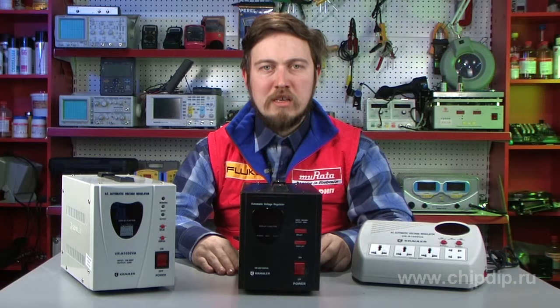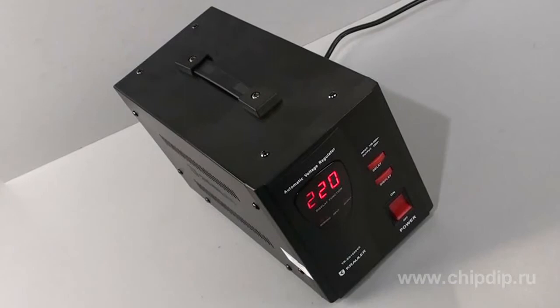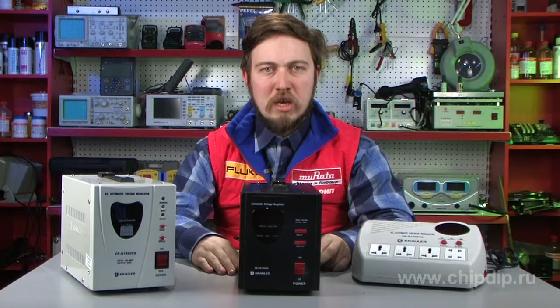Nevertheless, power surges taking damage electronics, even though they are quite rare, still may occur even in modern power supply networks. Besides, anyone may face the problem of a storm or a short circuit. The device we are going to consider, Crowler's VRSD, is an automatic voltage stabilizer, and is basically a descendant of those black boxes which used to protect the TV sets of our grandmothers and grandfathers against power supply instability.